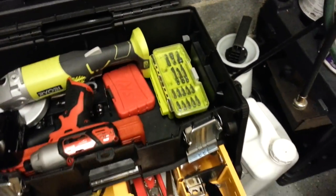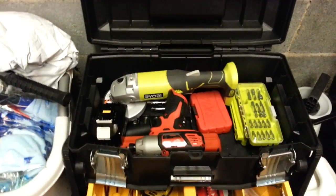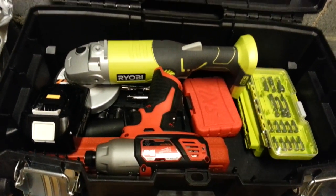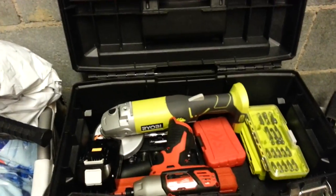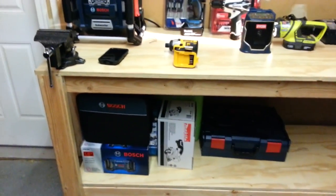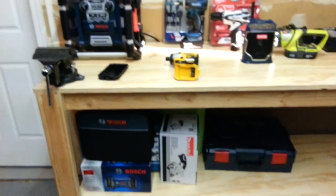I love Ryobi, man. Ryobi — if you guys don't know — the same company that owns Toro owns Ryobi. Great value company, they make great stuff. All this stuff I have here — Makita, Bosch, DeWalt — Ryobi is just as good. I've had Ryobi for years and never had any issues with them.